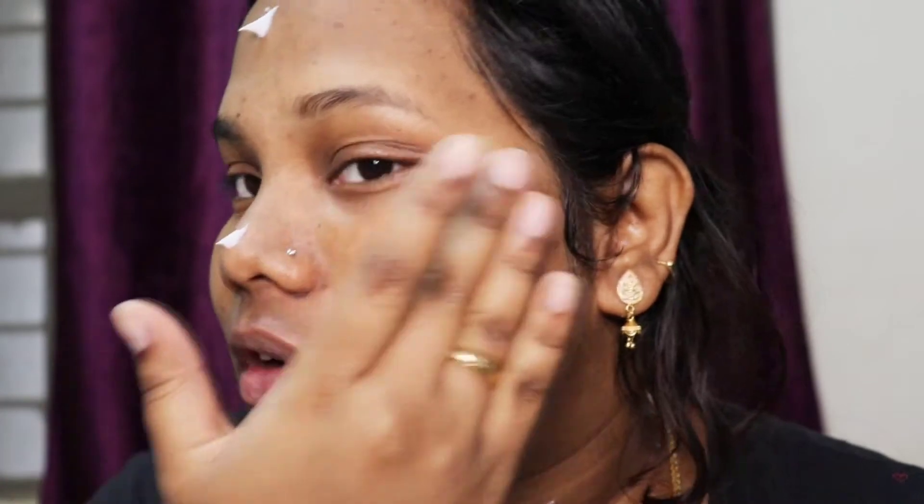This product is only good for winters, not for summer or all seasons for oily skin people. For oily skin, the water sleeping mask - the blue lavender one - will be very good. But this Cica one also gives you a shine, which looks oily. For dry skin people this will be very good for any season, but for oily skin this is only good for winter.